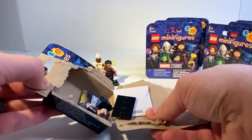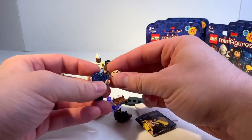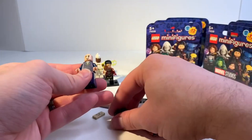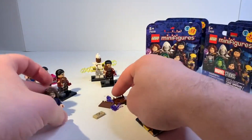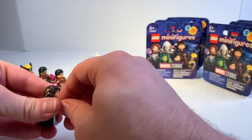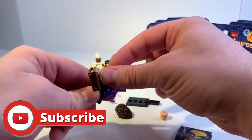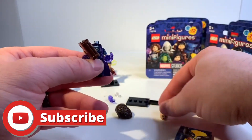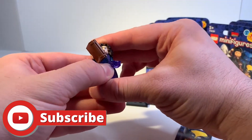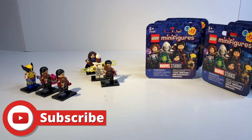There we go — Agatha Harkness! This is a great dress, I love it. Look at the smiley face — she's having fun. There's a sinister face on the other side. Of course she comes with the Darkhold. Agatha was definitely one I was looking forward to getting. I really like the supernatural side of Marvel, and I'm glad they're doing more of that in the movies and shows.